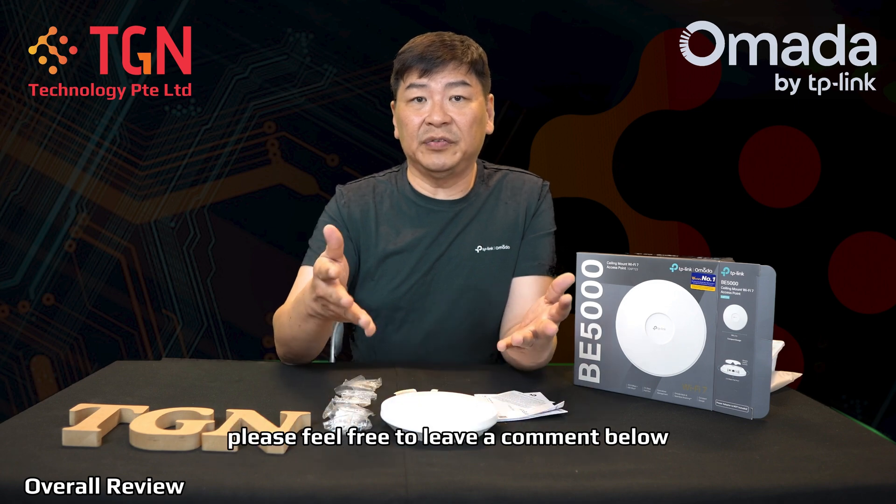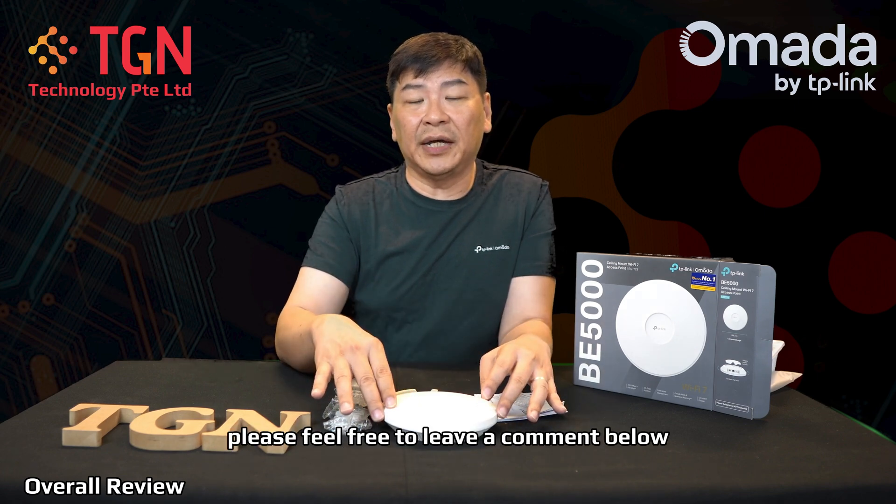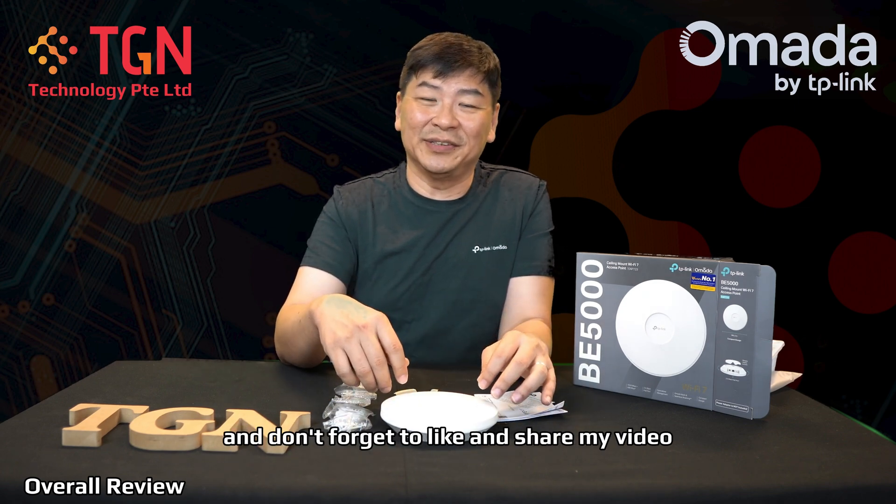So this wraps up my unboxing of the EAP723. If you have any questions or remarks, please feel free to leave a comment below, and don't forget to like and share my video. Thank you very much.